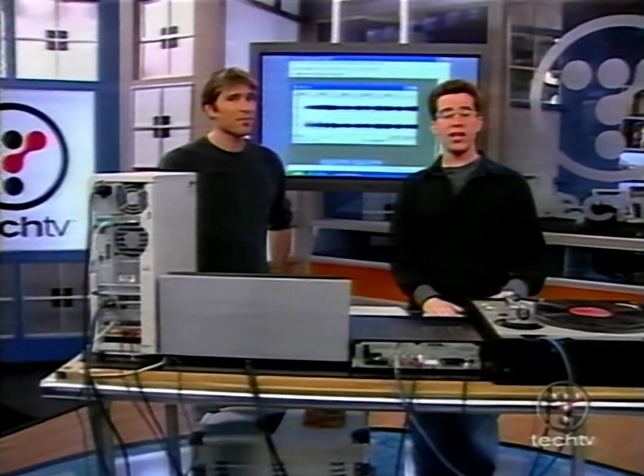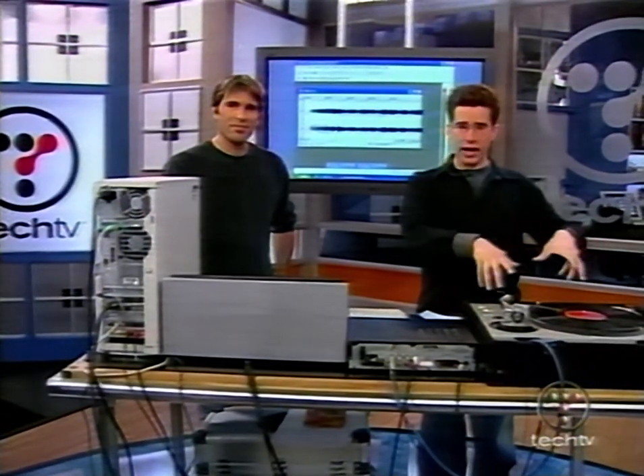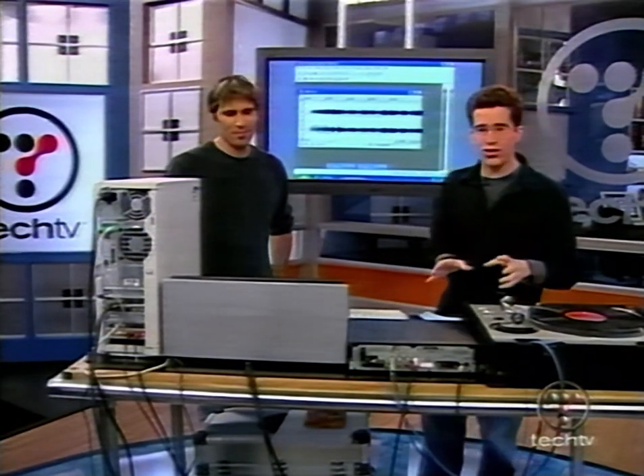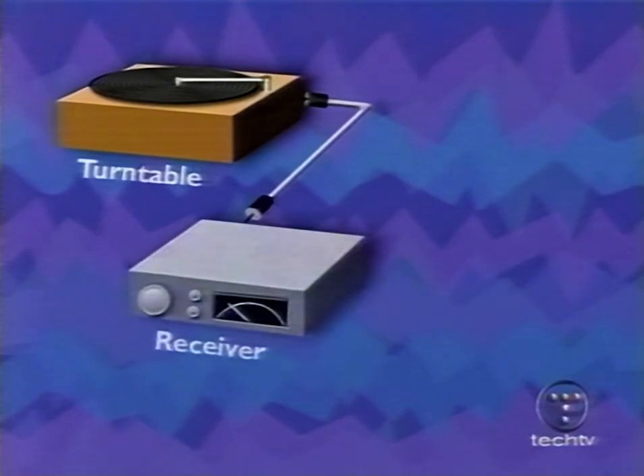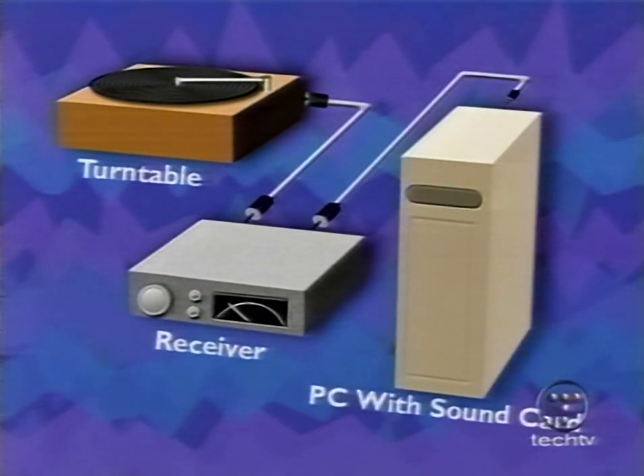Welcome back. We're here with John Luini, and before the break, he was showing us how to convert an LP track on a record album into a digital one on the PC. In case you're just tuning in, here's how we hooked everything up: first, we had the turntable, which is the very important part because you've got to put the record on it. We connected that to our amplifier using an RCA cable, and the amplifier takes the sound from the record and makes it usable for the PC's sound card, connected through RCA cable to an eighth-inch mini jack. That's how we get the sound from the record player to the PC.